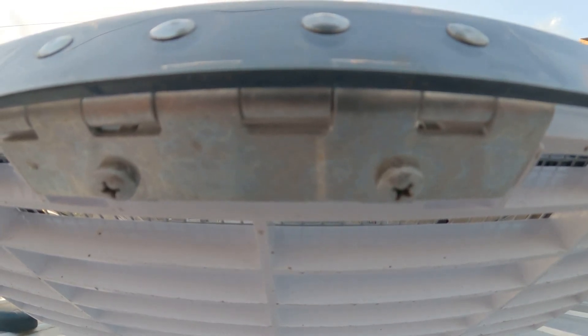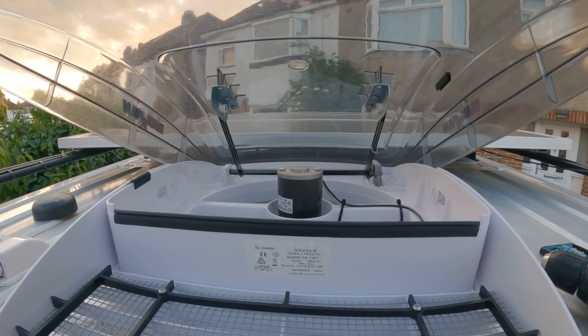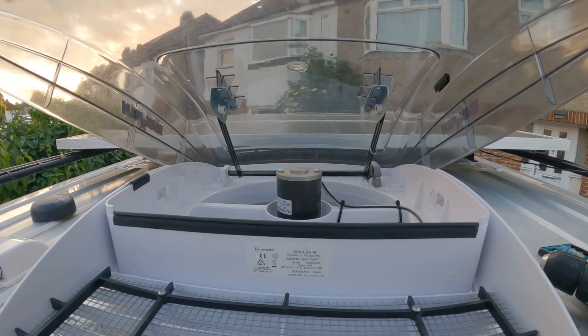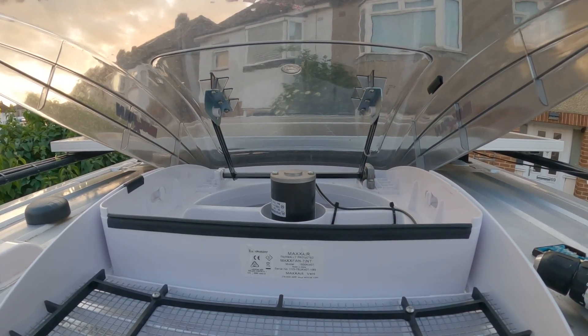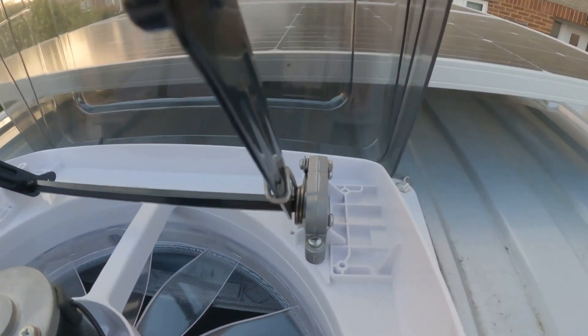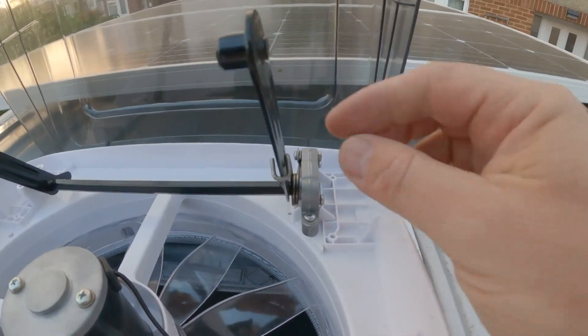There are two screws here which need to be undone so as to gain access to the gearbox area. Now I've taken the two screws out and lowered down the fins. You can now see the back of the fan with the two arms which lift and lower the roof — we need to disconnect these to enable us to gain access to the gearbox below.